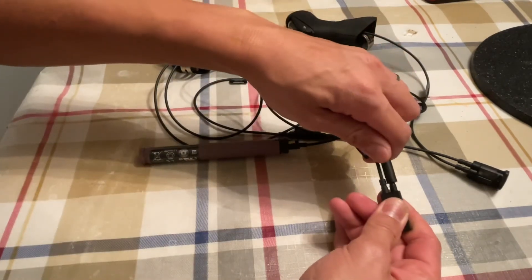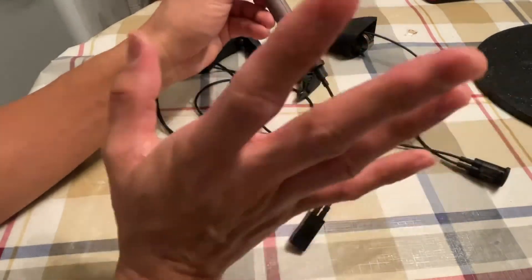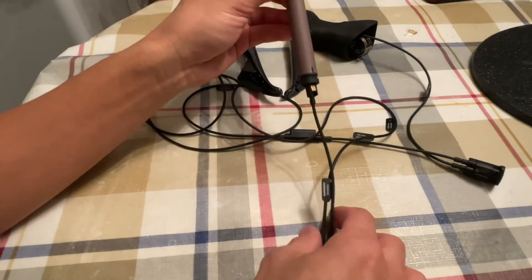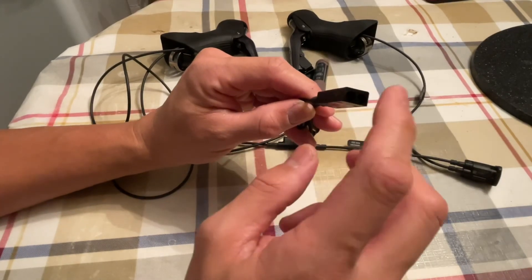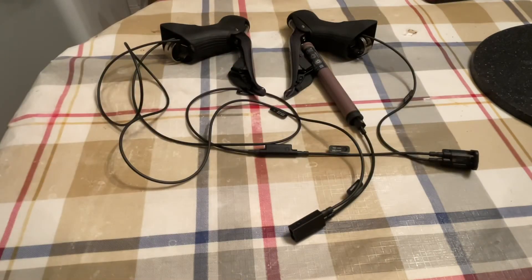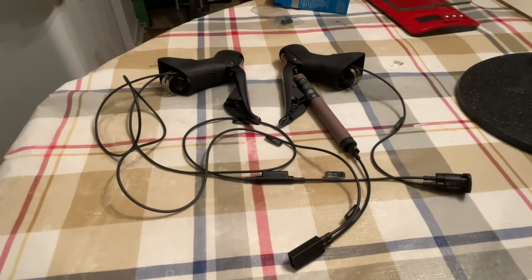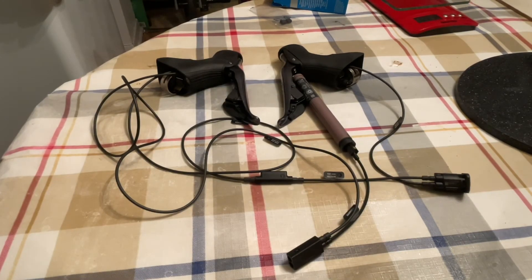I'll connect the 150mm wire into my port — click — there we go, and connect that to one of the ports here. So the current setup has the front part of the bike and the battery connected. You might be wondering about the other two ports — those will be explained as you follow along episode by episode, which helps you understand how everything comes together.